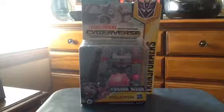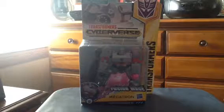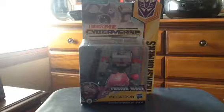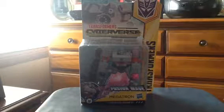Hey guys, Jordans95 here, and today we're looking at another Transformers Cyberverse review. Today we're looking at the Transformers Cyberverse Warrior Class Megatron. This one is from the second wave of the line made by Hasbro in 2018.